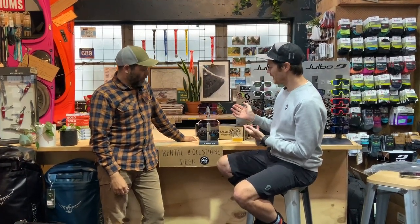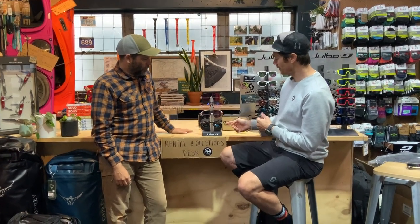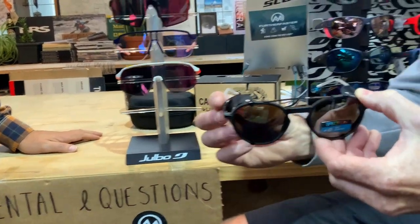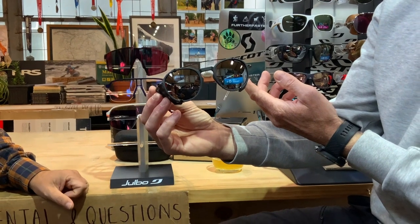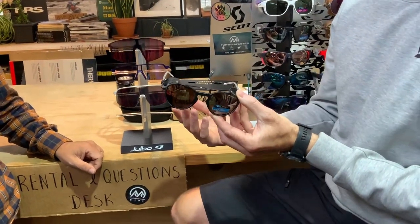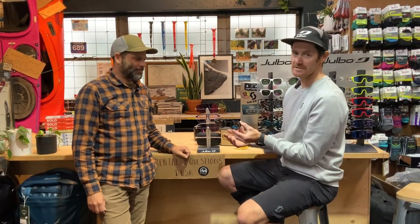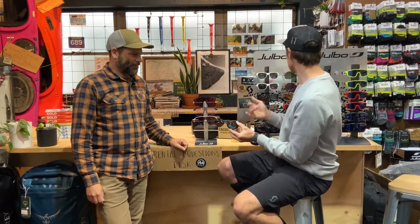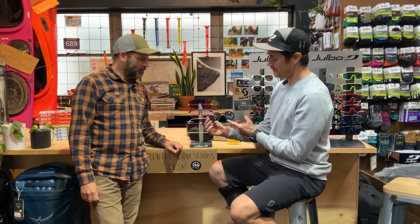There are three new styles to us here in New Zealand — a couple that have just been released internationally by Julbo. We'll start at the bottom with the Legacy, which by the name and the style you can tell is an old-school style. It's really a nod to Julbo's first traditional mountaineering glasses. They started in 1888 with optical glasses and went into mountaineering around the 50s. You look at the original glasses and they're very similar — it's kind of an update on those styles.